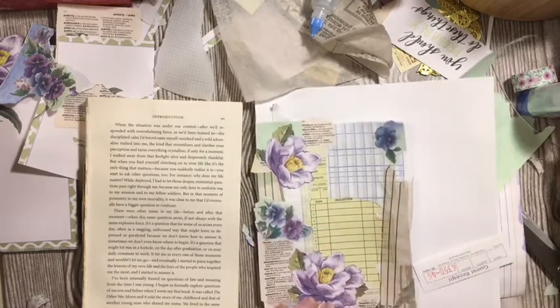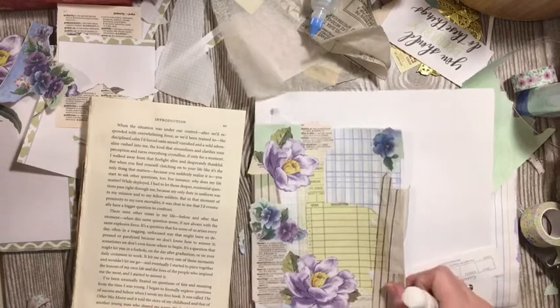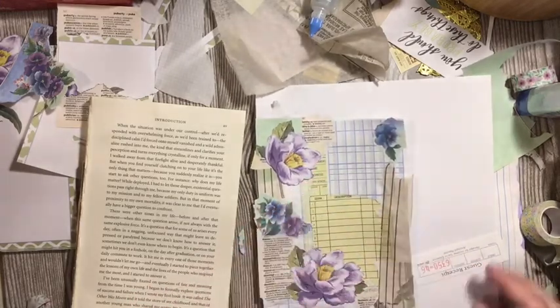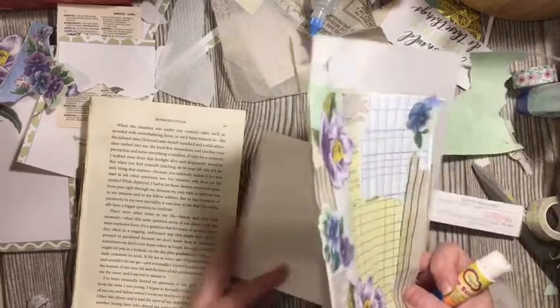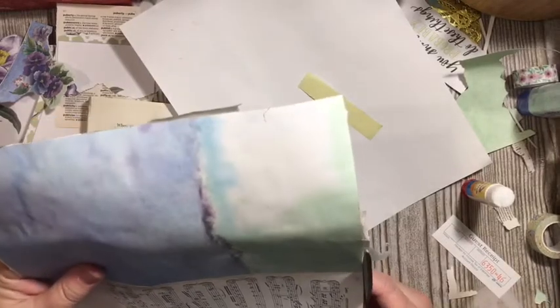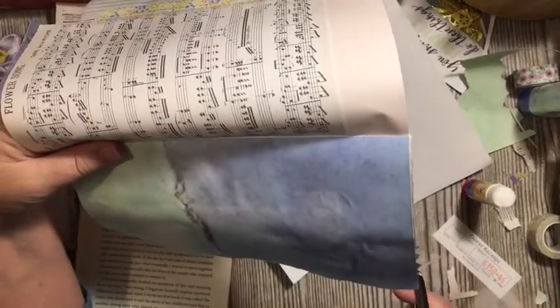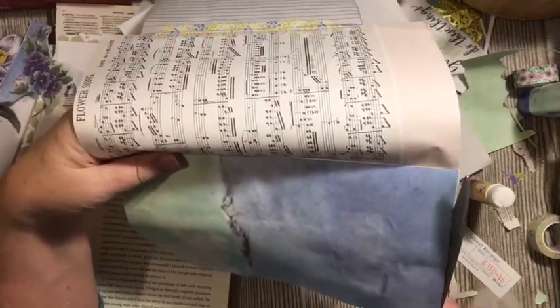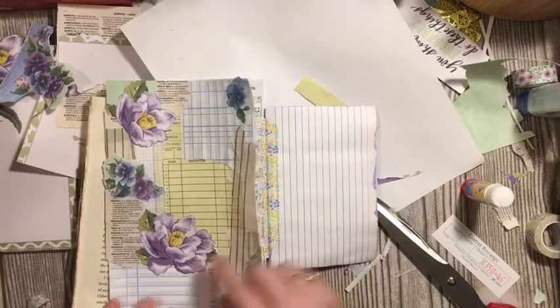Oh my gosh, it's like a whole new world and I am so, so excited. Okay, so let's go ahead and clean this up and get an idea of if we need more. I think I want something to cover up these little goodies, so I'm going to turn this over and cut along my page. This is my hodgepodge page and then we're going to work on the hinge element after I get this where I like it.